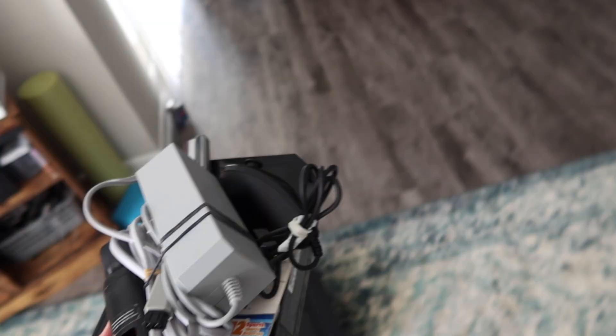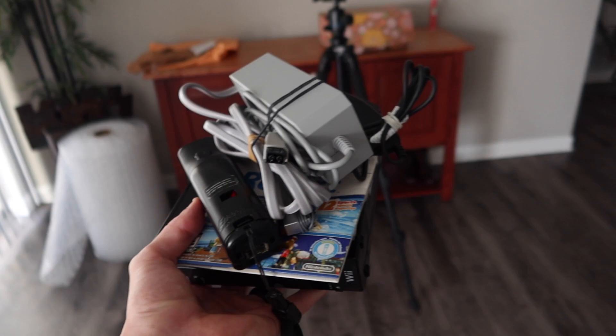Welcome back to another episode of Shipping Tips. My name's Eric and in this video we're going to be shipping a Nintendo Wii — but you already knew that from the thumbnail and the title. In the Shipping Tips series I go over shipping specific items or just tips in general.